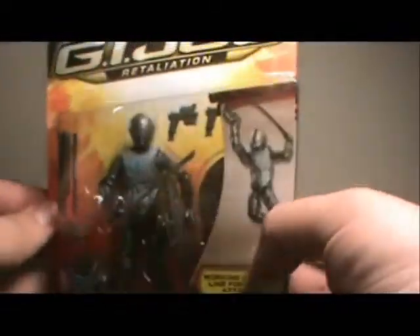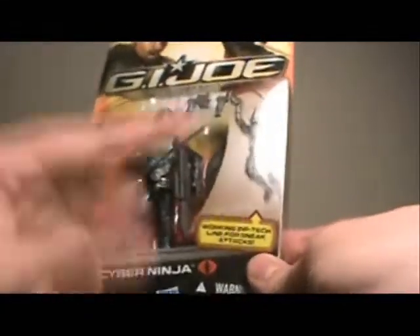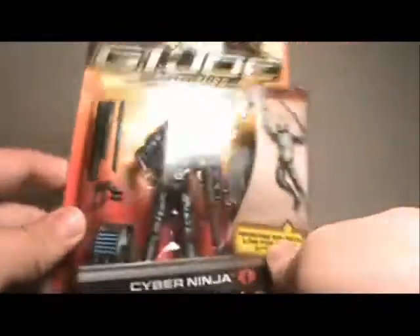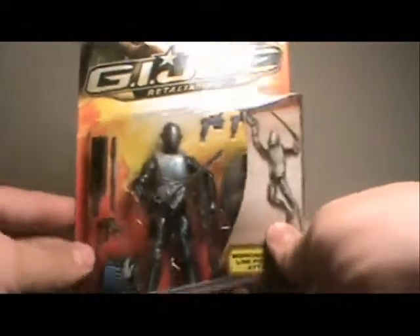Don't get me wrong, he's a great looking figure, really interesting. I hate how they're covering up a lot of the accessories in the package — you can never completely tell what all's in there. Usually it's just the cheesy action feature, but sometimes it's good stuff. Speaking of cheesy action feature, he's of course got a zip line, like a lot of the figures in this line.